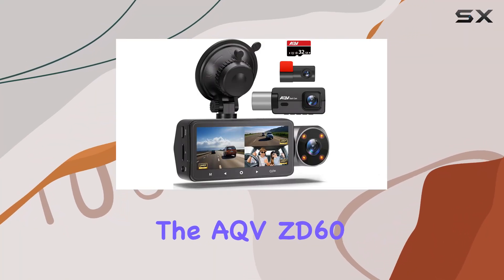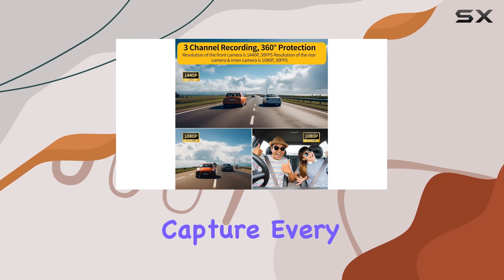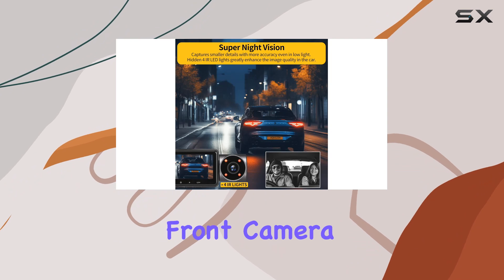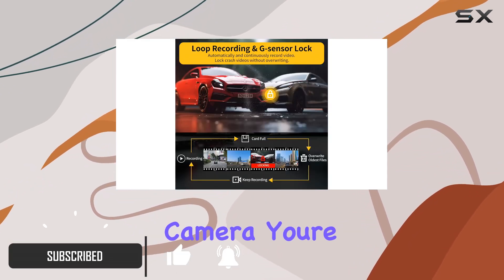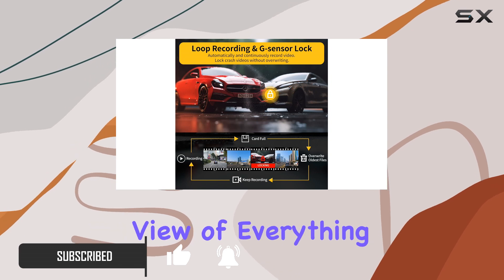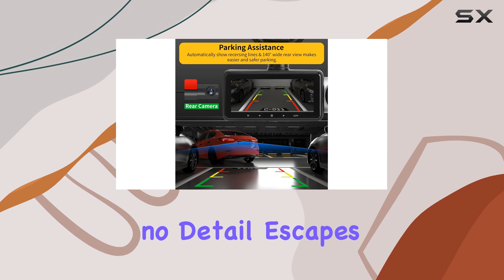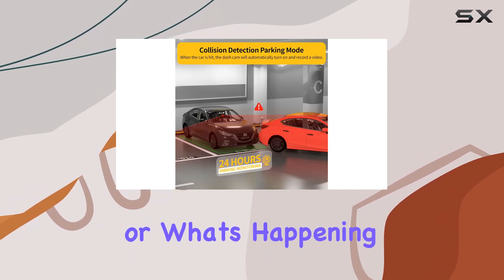Today, we're diving into the AQV ZD60 dash cam, a powerhouse of a device that aims to capture every detail of your journey on the road. With its 2K resolution front camera, 1080p rear camera, and 1080p inside camera, you're getting a comprehensive view of everything around your vehicle. The wide-angle lenses ensure that no detail escapes, whether it's the traffic ahead, the interior of your car, or what's happening behind you.